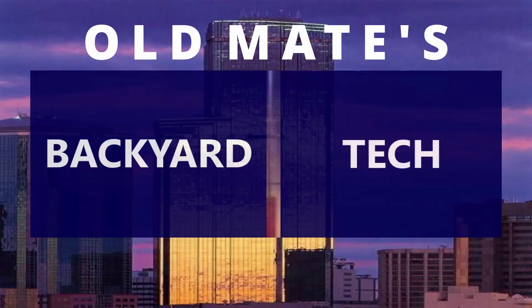This is Oldmates Backyard Tech. It's been a busy morning so far here at Oldmates Backyard Tech for AV Fridays, and it's not over yet — still two more videos to come, and I'm saving the best for last, which means it's not this video.